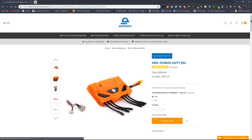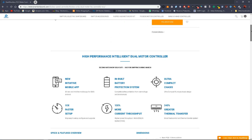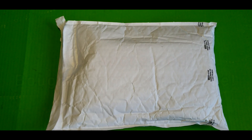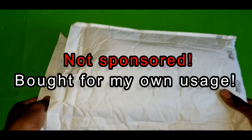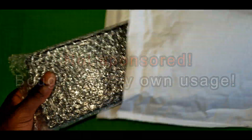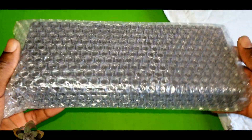Hi, what is up YouTube! Welcome to this video. Today we are unboxing the FOCBOX Unity from Inertion. This is the latest VESC as of July 2019.